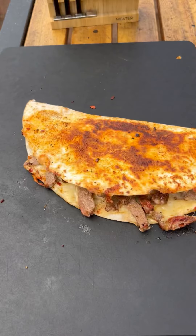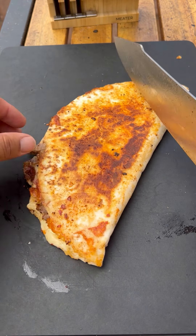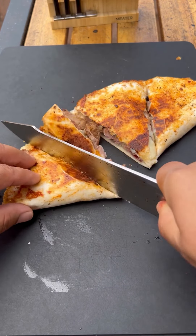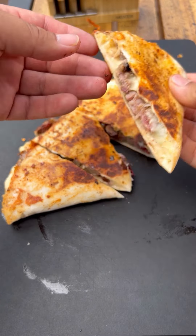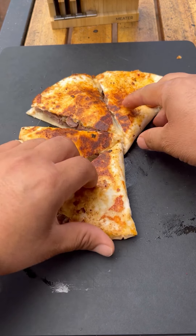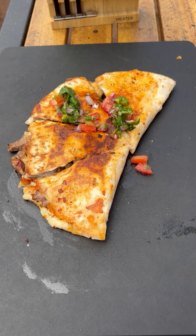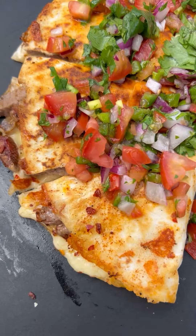Just check up on it — open it just a bit to see how cheesy it is and if the cheese is fully melted. Now let's cut it up real nice and crispy. Let's top it off with pico de gallo. This came out absolutely fantastic — I want to give it a go. Thank you.